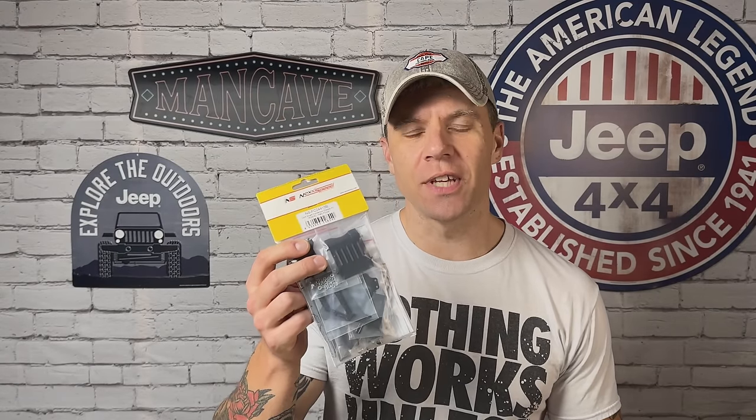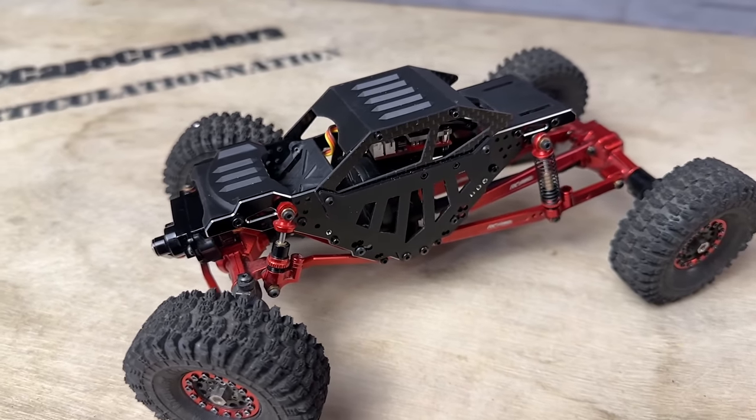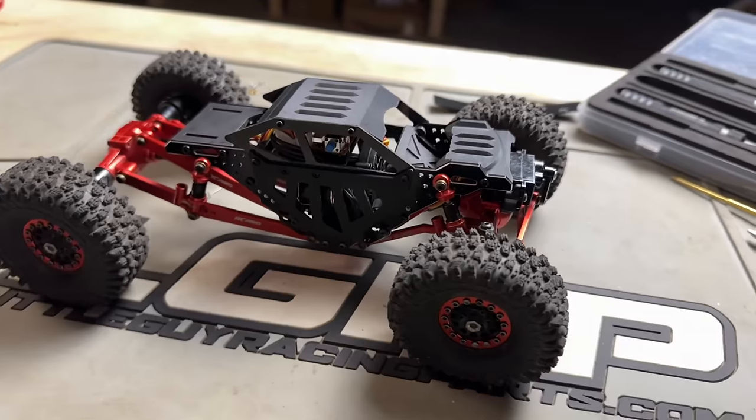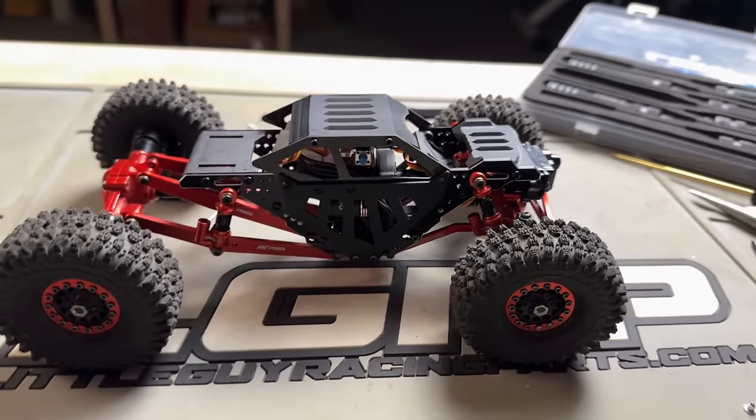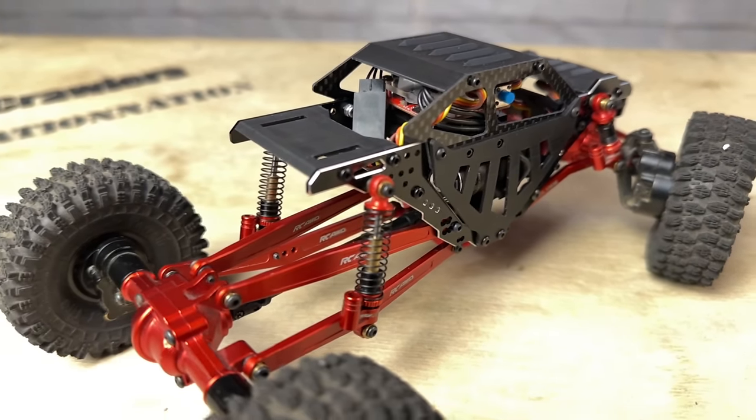Today we're checking out the Dark Knight chassis kit for the FMS FCX24 from Next Speed. The FCX24 Power Wagon is going to take the next step in its evolution and get this new chassis kit. We've done some pretty wild builds from Next Speed — they have a really radical style, and this one looks to be no different, although it does look to be a little more tame than previous versions. Let's open this up.